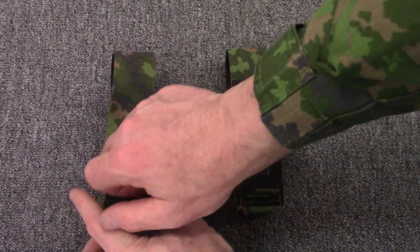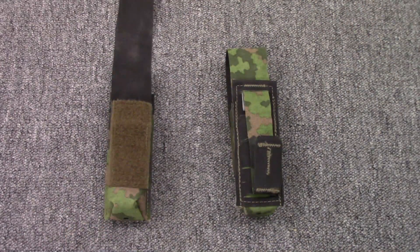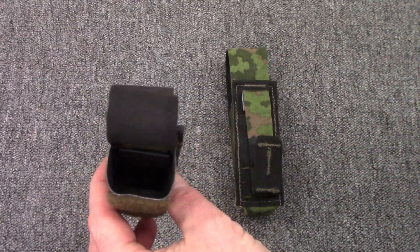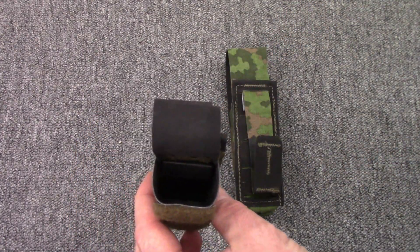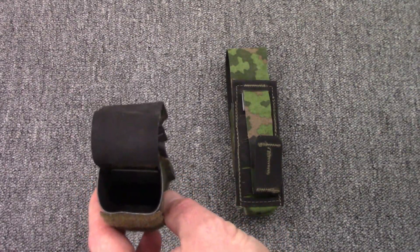Over here on the other side, you've got a flap velcro closure. The flap is completely adjustable, so whether you run short mags like on a Glock 19, or extended mags like I was running in the Brutality Match, the flap can be sized to adjust for it, which is really nice. Down in here you'll see a plastic insert — that's what grabs onto your mag and provides open-pouch retention if you decide you want to run without the flap.